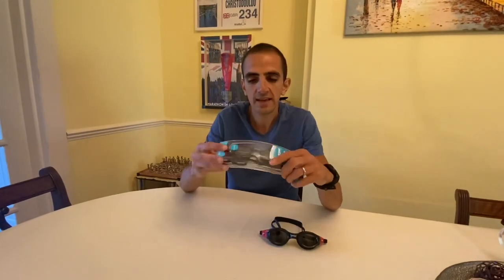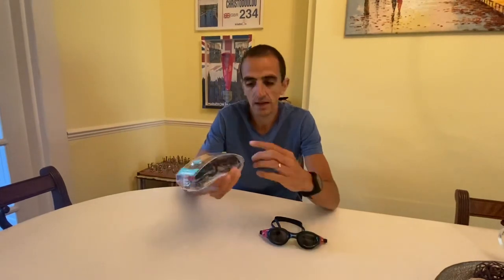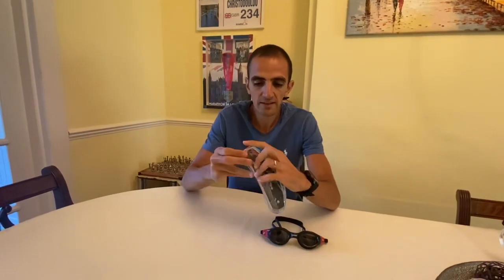What we're going to be looking at first is the packaging. It comes in see-through packaging — it doesn't need to be fancy, it tells you exactly what you want to know: 4G, Vortec, Polaroid Lens. They're quite reasonable and quite affordable.